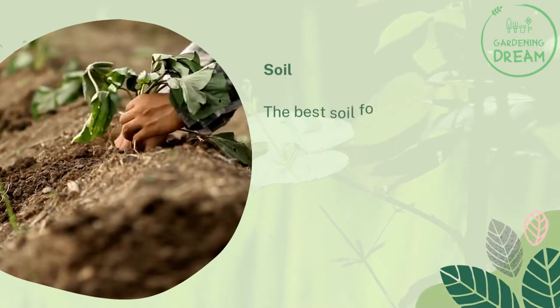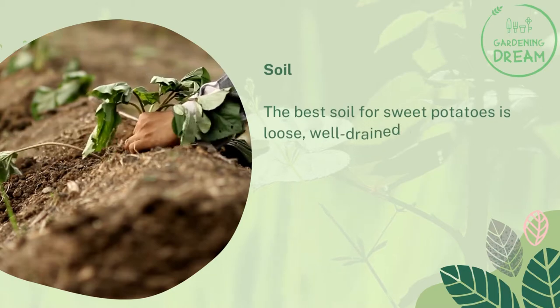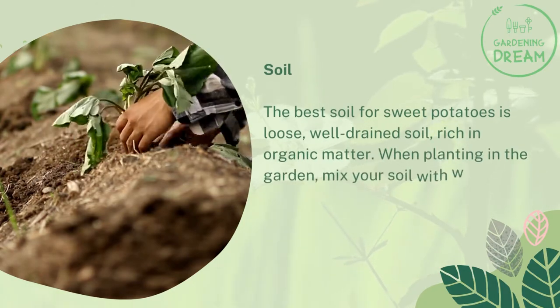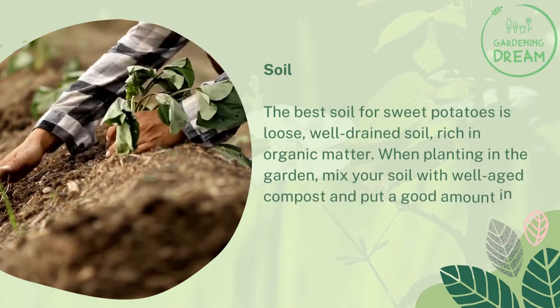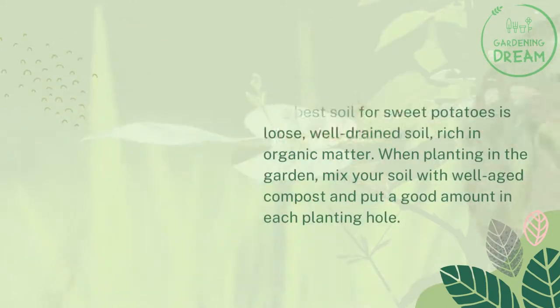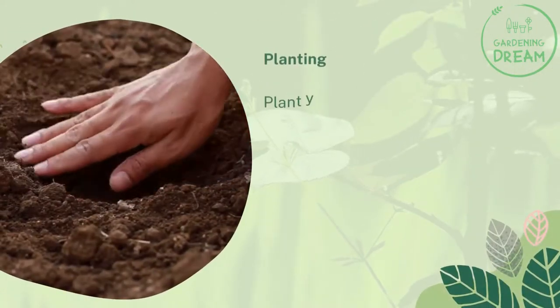The best soil for sweet potatoes is loose, well-drained soil rich in organic matter. When planting in the garden, mix your soil with well-aged compost and put a good amount in each planting hole.